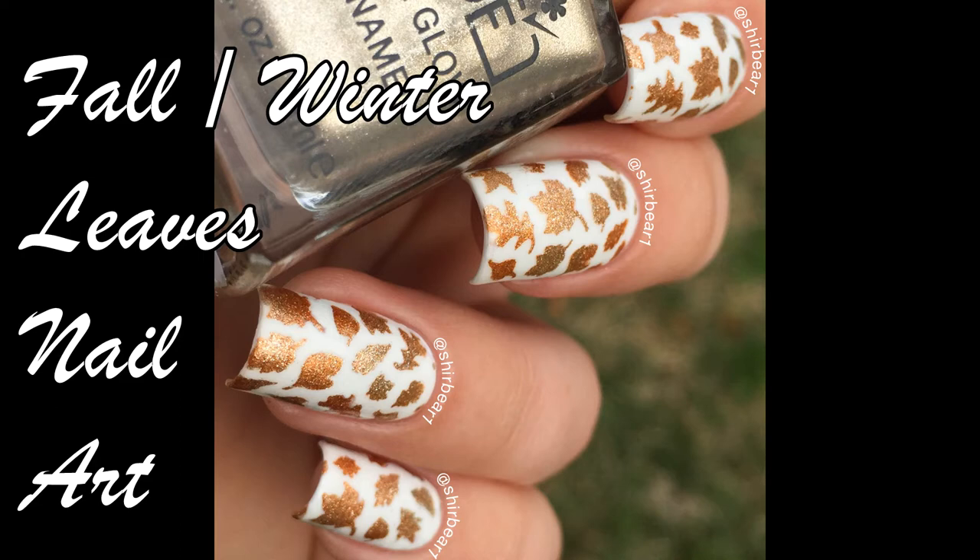Hi everyone! Today I'll be showing you how to do these super gorgeous and super easy leaves nails. Even though it's winter, I still think they're gorgeous and the colors are super wintery. Sorry about my voice — I just finished watching an episode of Rain and cried my eyes out.